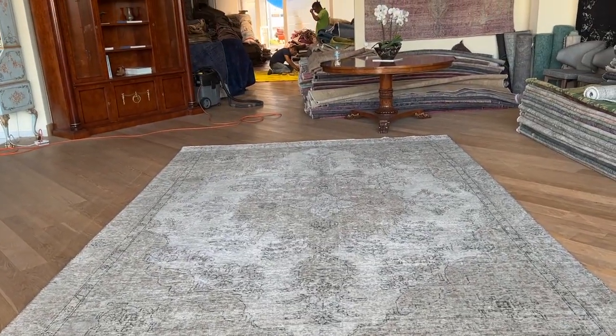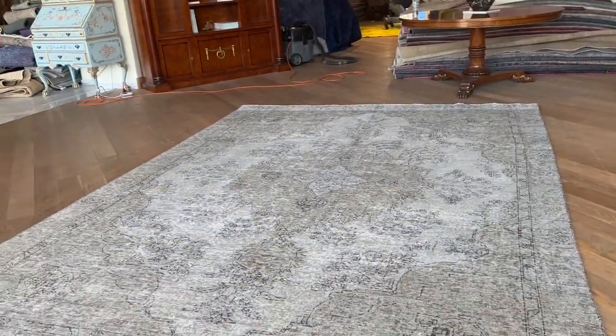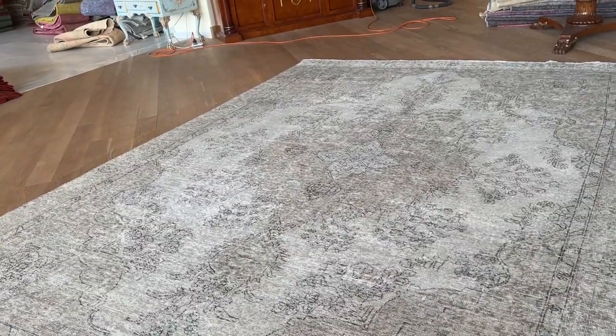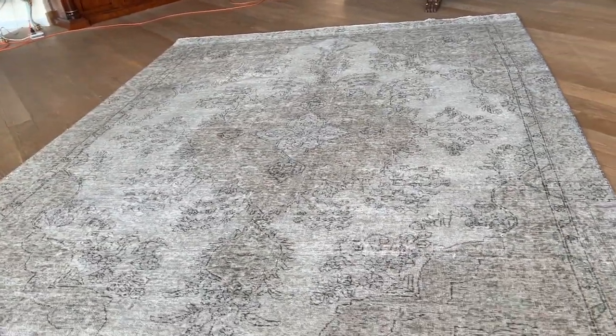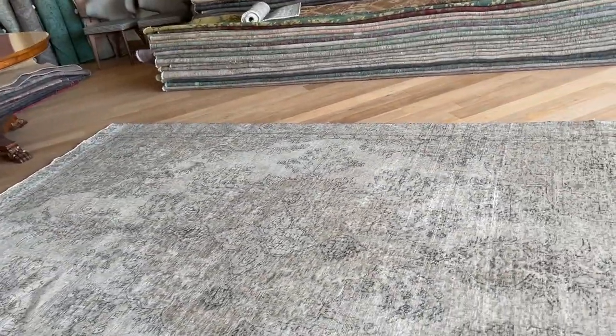On our website you'll find the largest selection of vintage carpets anywhere in the world. We ship our carpets with UPS. If you need any further assistance, you can contact me directly via the WhatsApp number on our homepage, and we can send you additional pictures and video of the carpet.